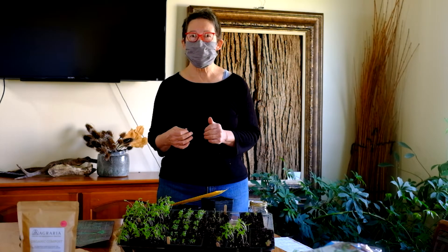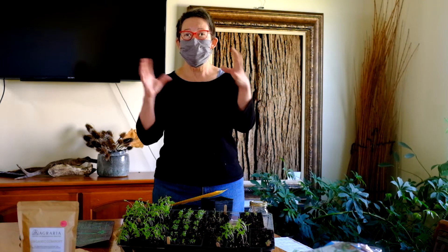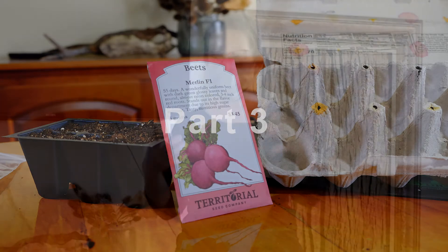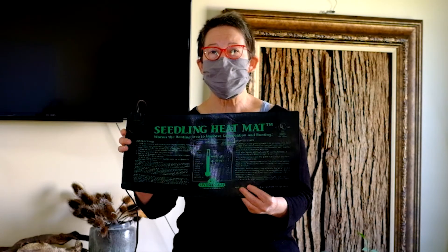One thing I'd like to talk about is heat and soil temperature. When you're planting inside, it can be really helpful to have a little extra heat underneath your seeds. An important trick is that the critical temperature is what's underneath the seeds, not around them. You can buy heat mats — they're a bit expensive but you have them forever. This mat holds a whole flat of seeds, plugs in, and gently warms the flat from the bottom, keeping those seeds nice and warm.